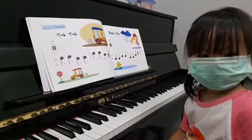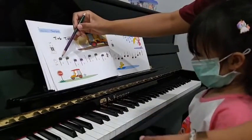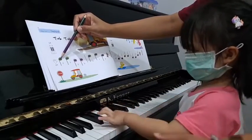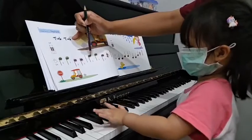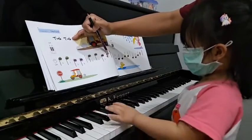Good job! Okay. New song for today. Okay. Play slowly, please. I think that number 2, 2 times. 2, shift. 3, 3, and 2. 2, shift. Say? 2. Good job!